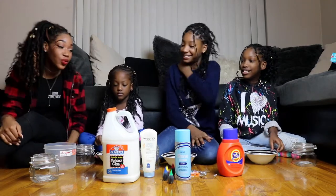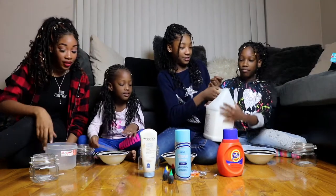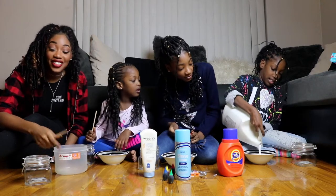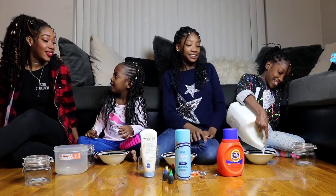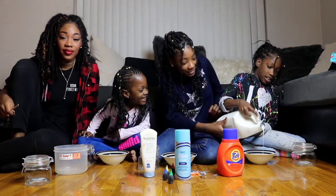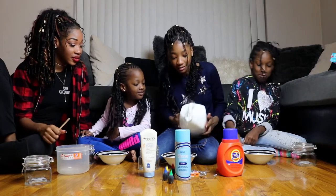Okay, let's get started. What do we do? So first you're gonna have to add the glue. That's a lot of glue, girl!